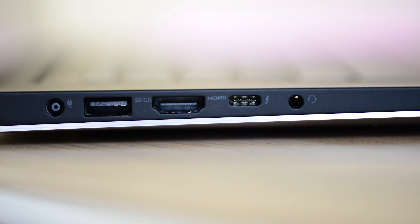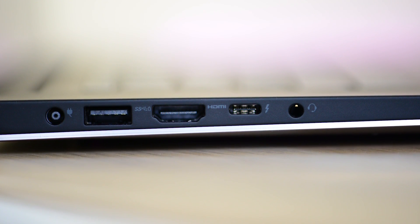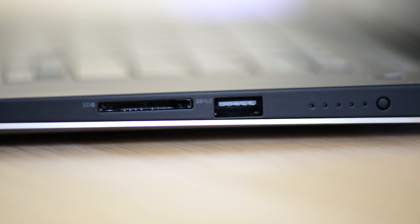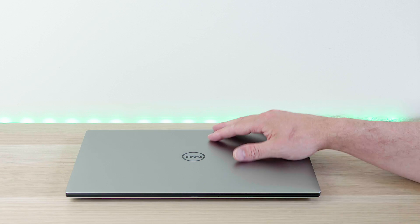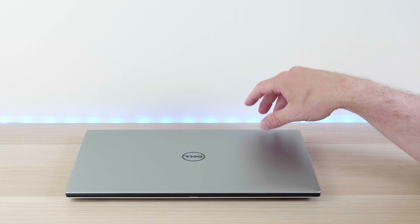It has the same ports as the last model. On the left-hand side you have the power jack, USB 3, HDMI 1.4, Thunderbolt 3, and a headphone/microphone jack. On the other side you have an SD card slot and another USB 3 port, plus a battery indicator light. It looks gorgeous on the top with that beautiful aluminium finish.